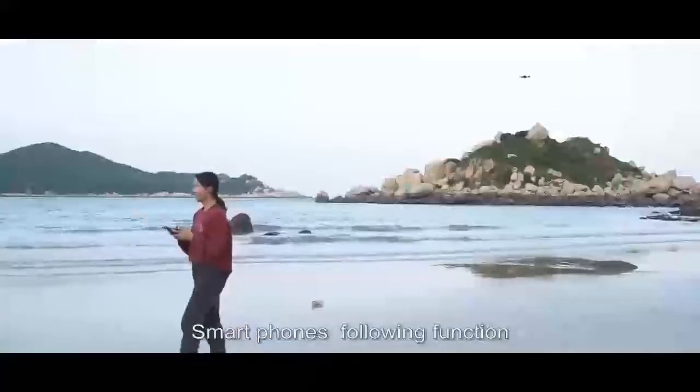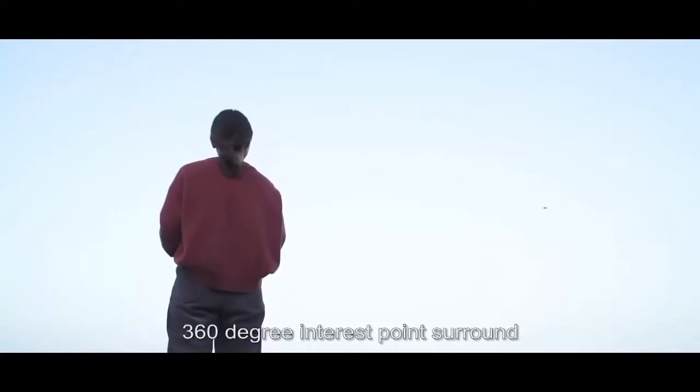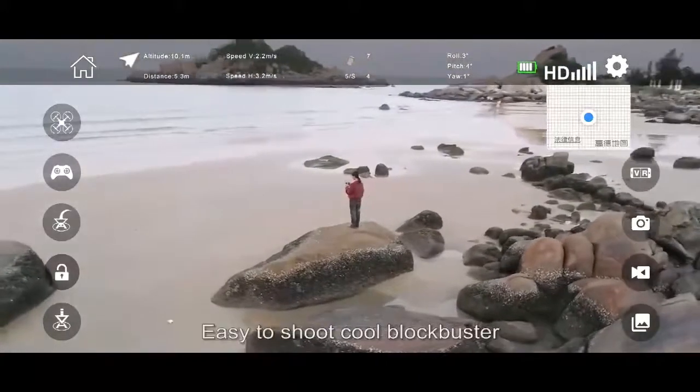The smartphone following function liberates your hands with 360-degree interest points around, making it easy to shoot.